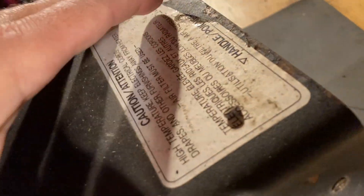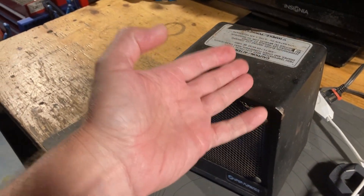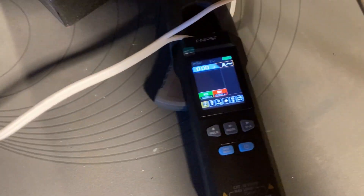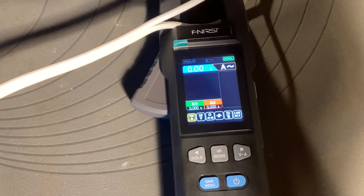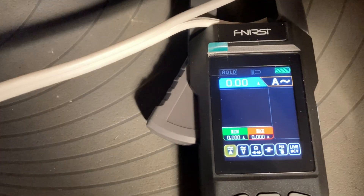I'll turn on the heater now. The back of it — you guys know what it looks like — there's a fan mode, a low, medium, and high, and it's basically 500, 1000, and 1500 watts. Let's see what that translates to. This is a 110V AC heater, of course, here in North America. Let's turn it on and see what the graphing current clamp actually reads. Starting with fan mode only.